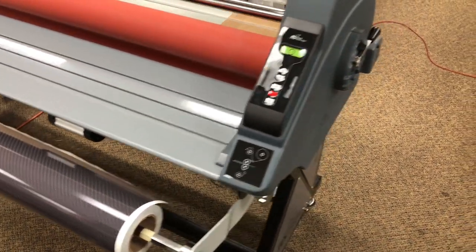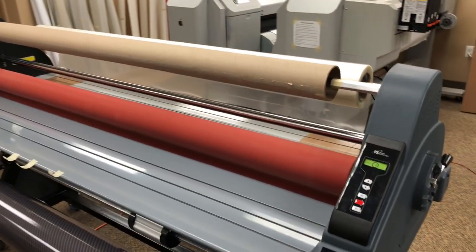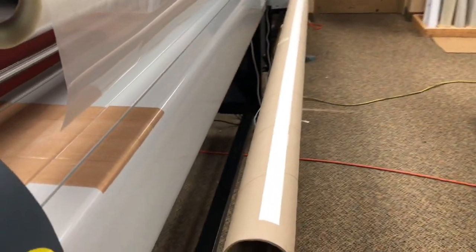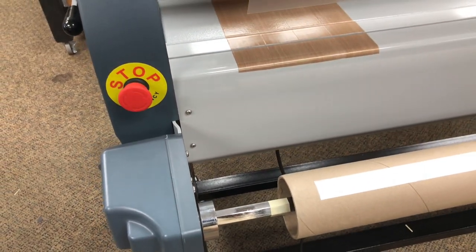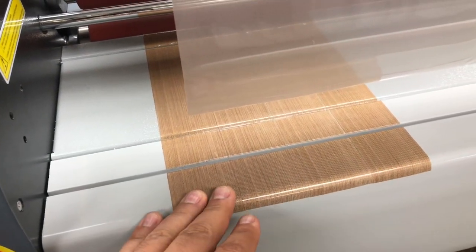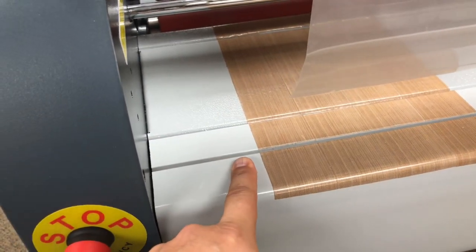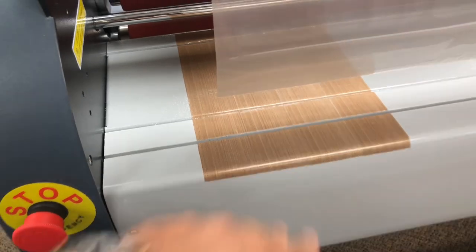So when we load our machine, we line up all these guides in uniform so that the roll will, from start to finish, end up with no shift, no extra laminate. There's some Teflon tape that I bought and put on here, so if your laminate exceeds the vinyl it won't stick to this metal surface. Some laminators have this, some don't, but this is a quick workaround.